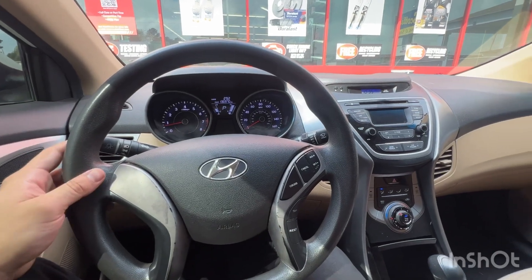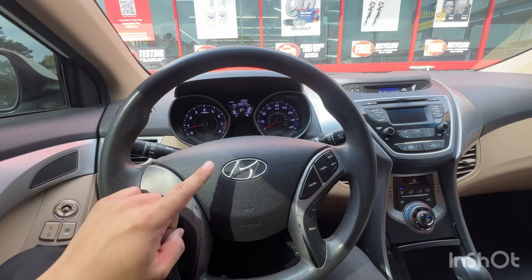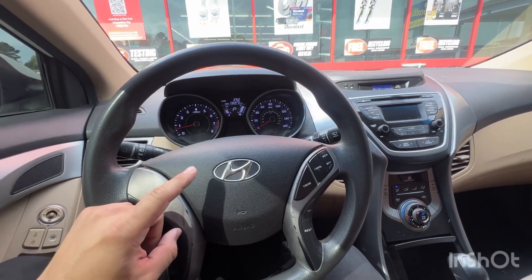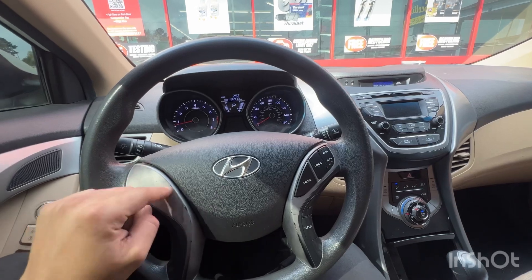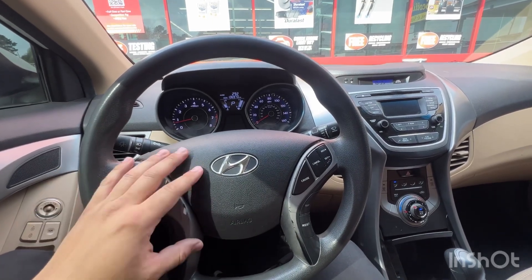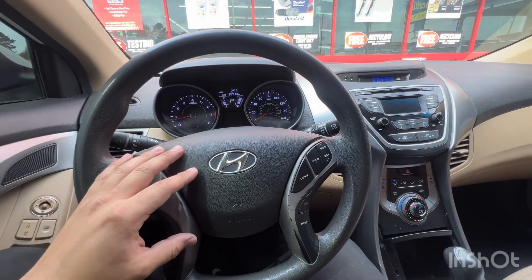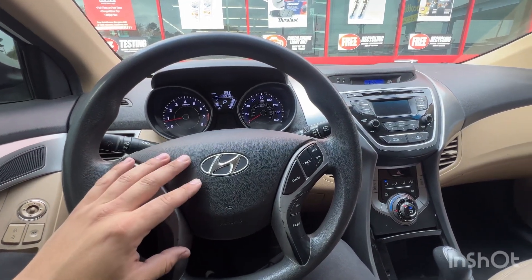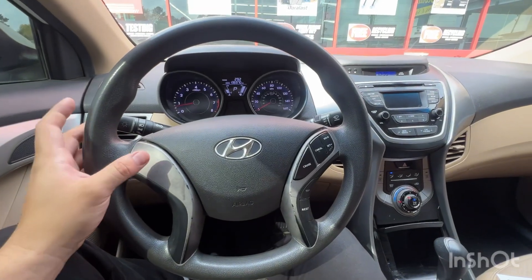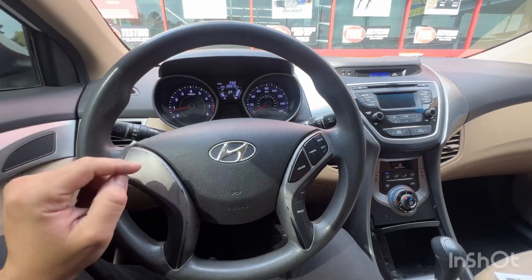I just reached 300 subscribers overnight so I'm very, very happy about that. Thank you guys for the support. Keep following the channel — it's growing and I really appreciate everybody who's supporting and commenting. I'll catch you guys on the next one, thank you.